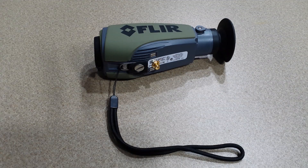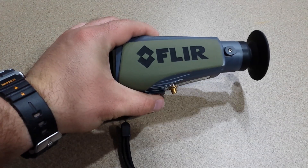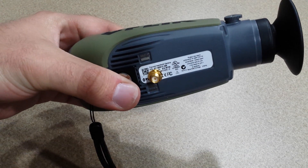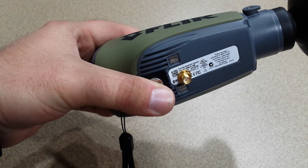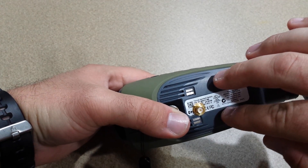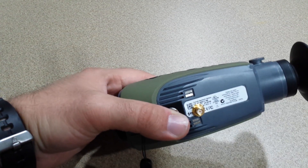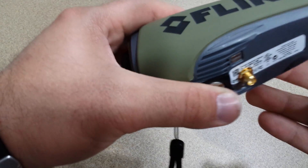Hey everyone, DesertTactical86 here with my FLIR Scout PS Series Video Output Modification. I've been searching YouTube a lot for any type of video output mod and all I could find was people making a hot shoe that basically attaches to the bottom of your FLIR for video output. I decided to go one step above that and create my own.